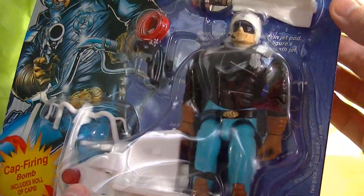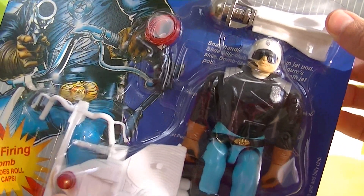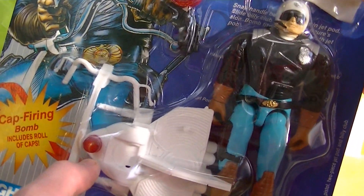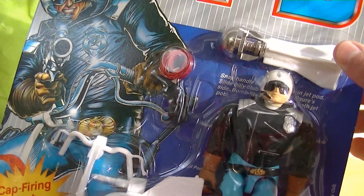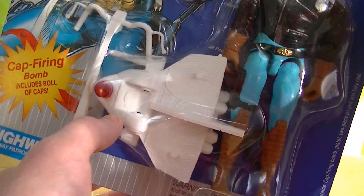Like I said earlier in the Berserko review, I mentioned that Berserko was an oddity in that he only came with two cap-firing accessories and that was pretty much it. But Highway is more of the norm.